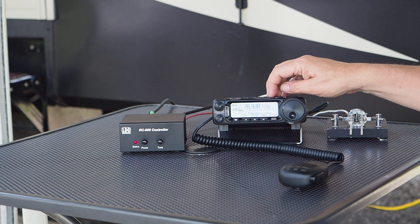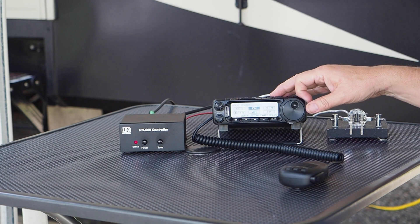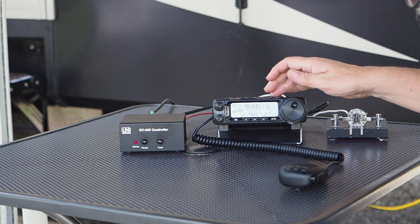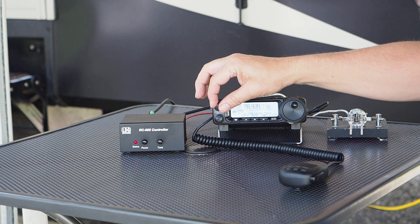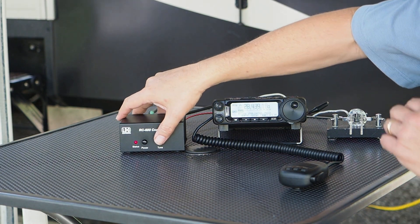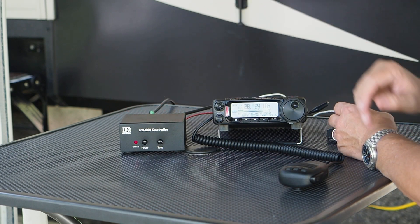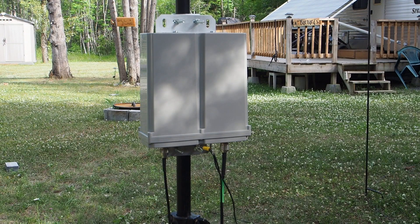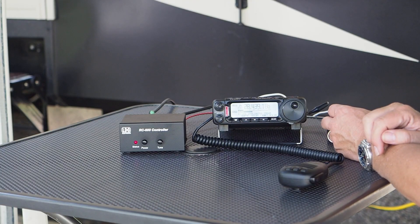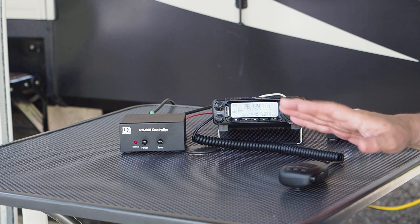Let's go into CW mode — I'm not sure if we've got break-in going on... yes, break-in is on. I'll hit the tune button, let it go, and start the tune match. You can hear the tuner going in the background while it searches for a match. And there we go — 1.6:1.